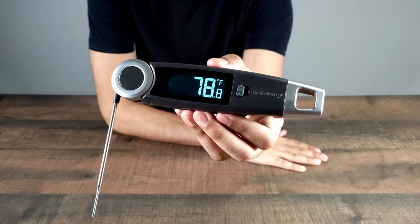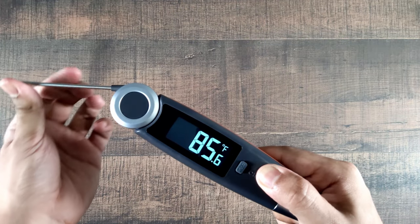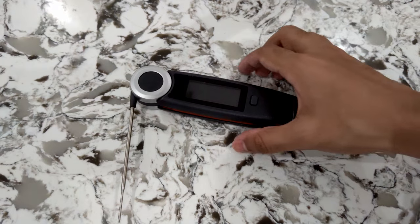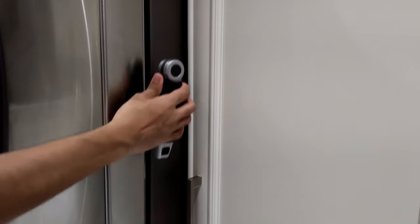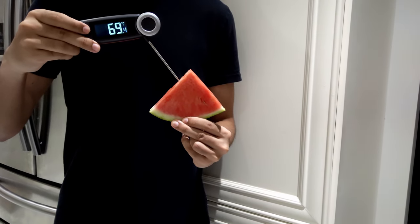For example, it has a big backlit display making it easy to read. The probe rotates up to 270 degrees, it has an auto-rotating display, it's rated IP67 waterproof for up to 1 meter of water, it has a motion-activated wake-up mode, 3,000 hours of battery life which will last you around 3-5 years, includes a magnetic back, and the most important feature — a 1 second read time.